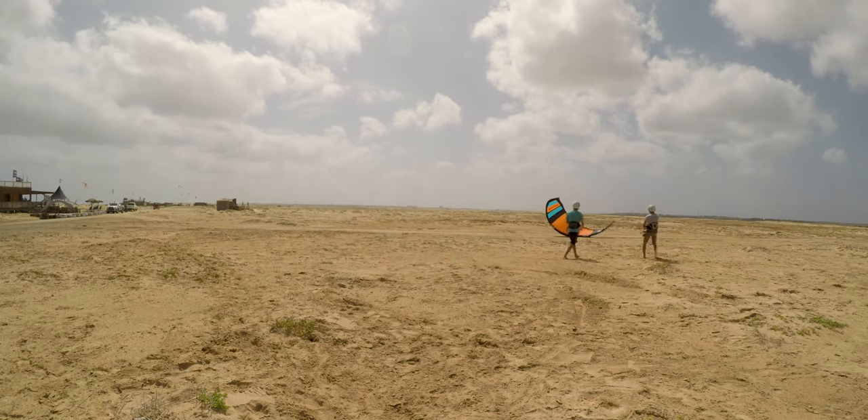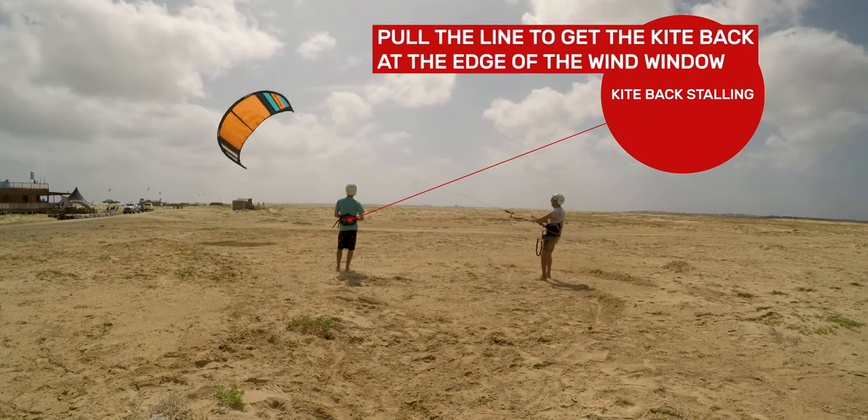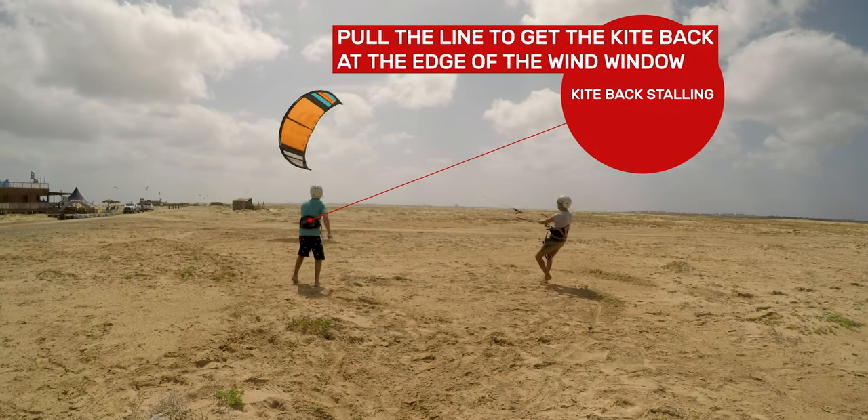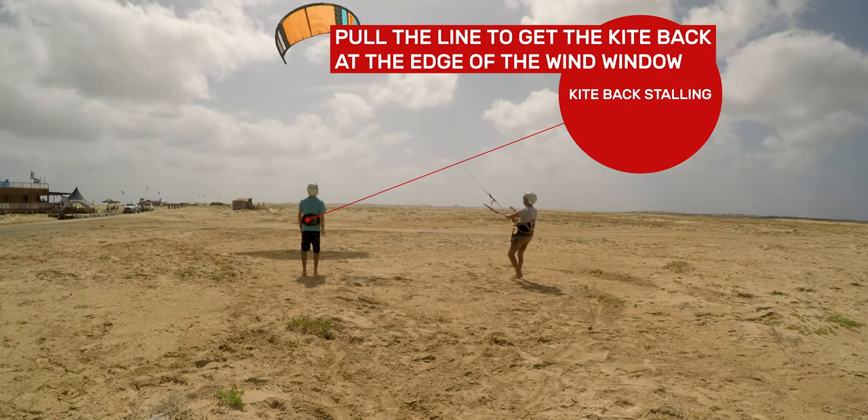The instructor should be proactive in moving to the correct location to control the student's ability to move the kite. Allow the student to move the kite at the edge of the wind window, but make sure he doesn't change sides constantly or pass the power zone. If the student pilots the kite to the power zone, the instructor just needs to go upwind to shorten the wind window overlap, causing the kite to collapse. In light winds, when the kite is stalled and tends to fall backwards, the instructor can give some tension to the safety line to restore airflow and bring the kite back to the edge of the wind window.